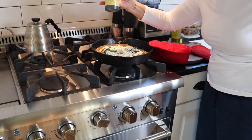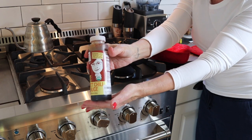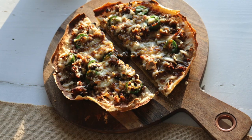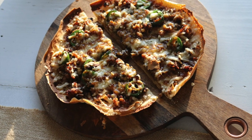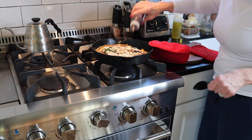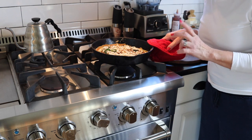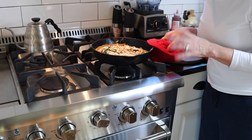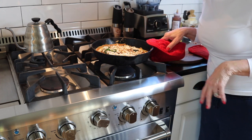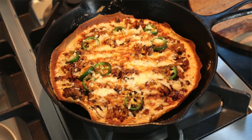Then there's this sweet chili sauce made by a lady in Missouri — Lisa turned me on to this too. You're just going to drizzle it back and forth over your pizza. It has a little heat to it. Pop it in the oven and cook it until the cheese melts, then in the last minute turn your broiler on to make it really good and gooey and bubbly. Then I'll show you what it looks like when we're done.